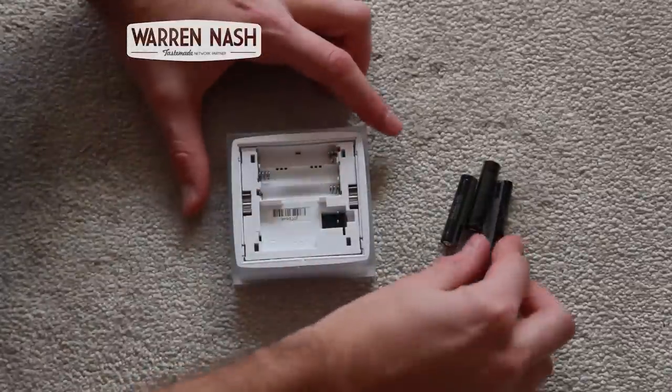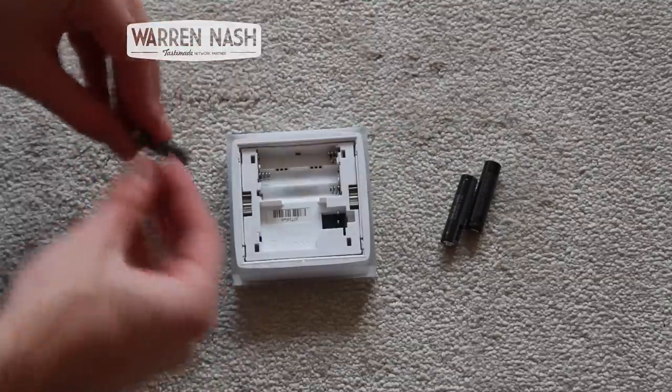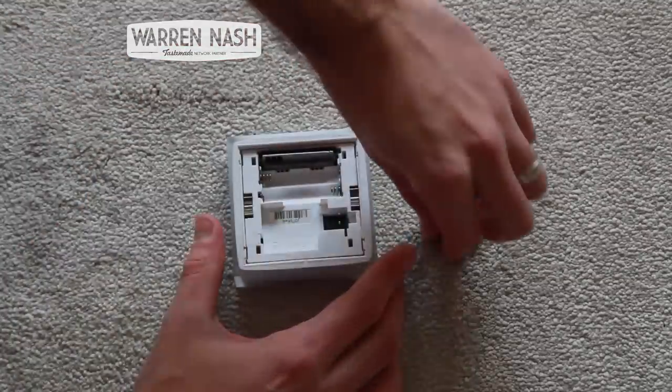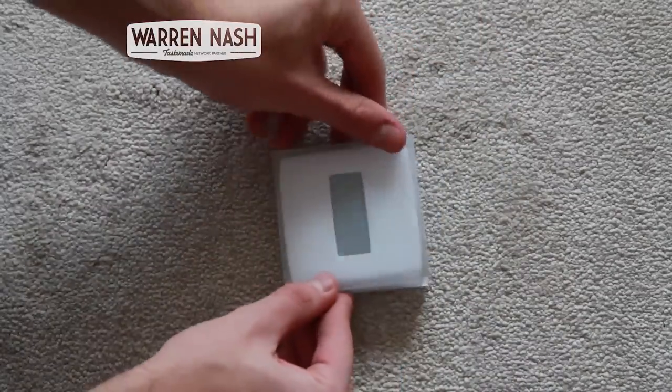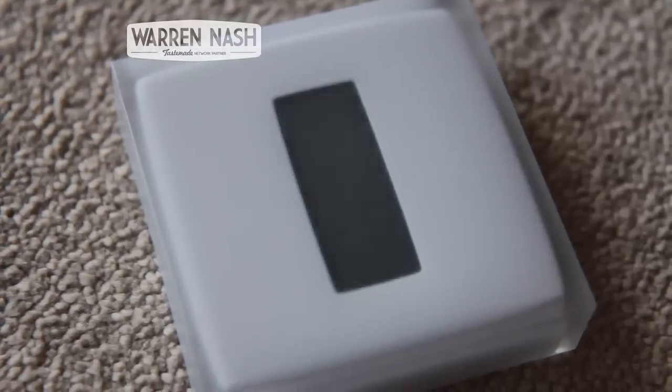Next, I had to connect the thermostat to the relay, and luckily all I had to do was put the batteries in and it automatically connected on its own. The thermostat does have a really nice contemporary design and it can be either wall mounted or put on its freestanding mount.